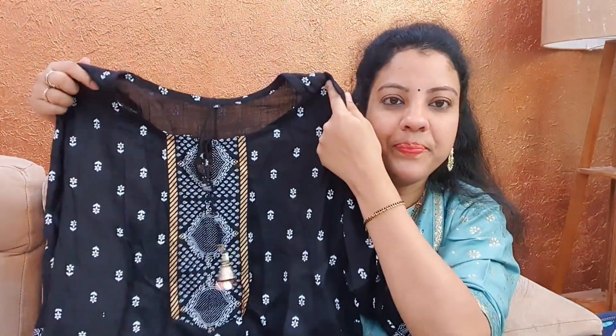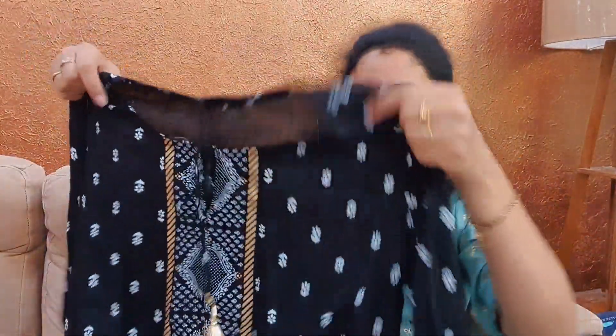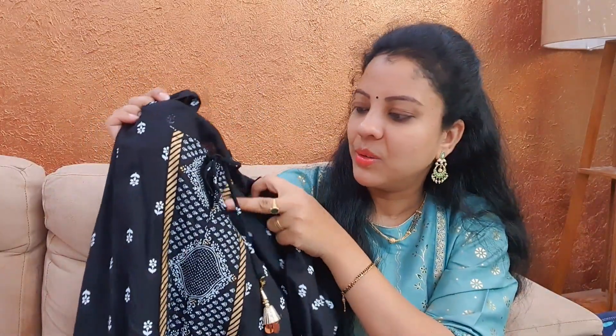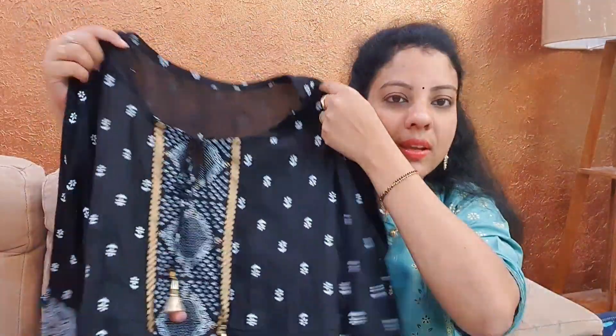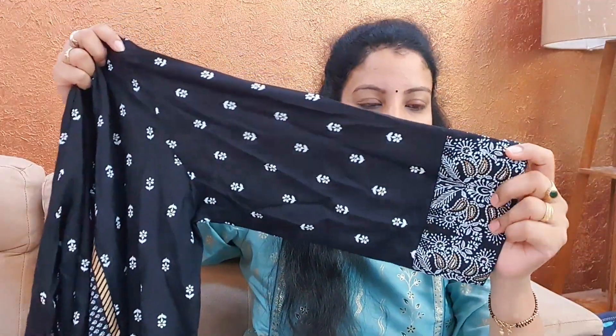In the second item, this is an Anarkali set. This is a black color. This is a cotton fabric. It is very comfortable and smooth. The first one is a white flower print. This is a foil print. We have more different clothes.